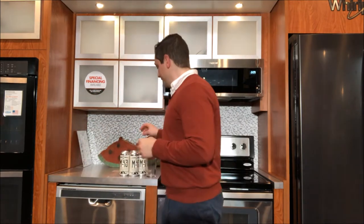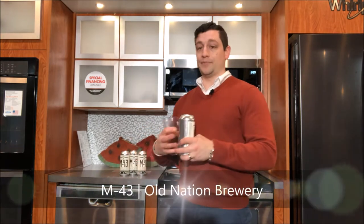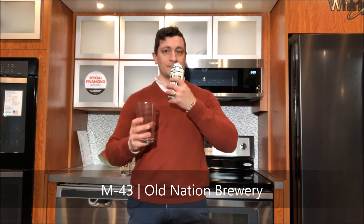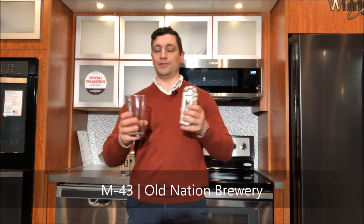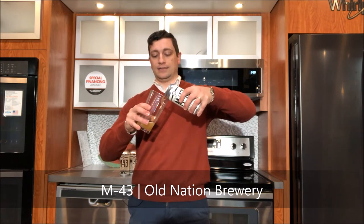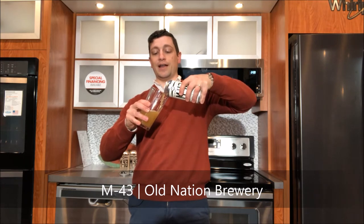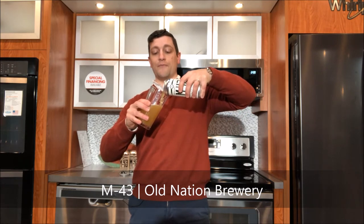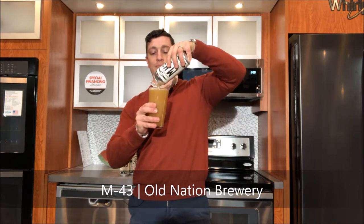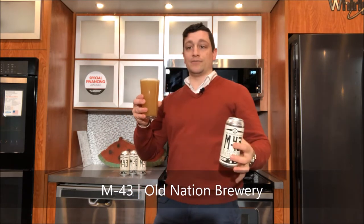First let's talk beer. This is M43, which is by Old Nation Brewing Company. It's a New England style IPA. It's a very flavorful, very fruity beer. Look at that color — it's almost the color of pineapple juice and you can actually pick out the pineapple in there. We also have mango and grapefruit in it as well. It's a very complex, deep flavor made up by the different hops that are in there.